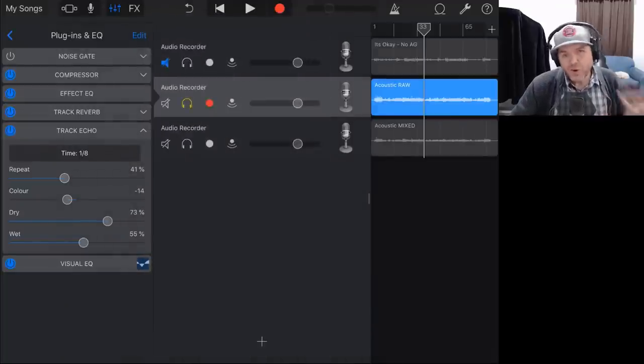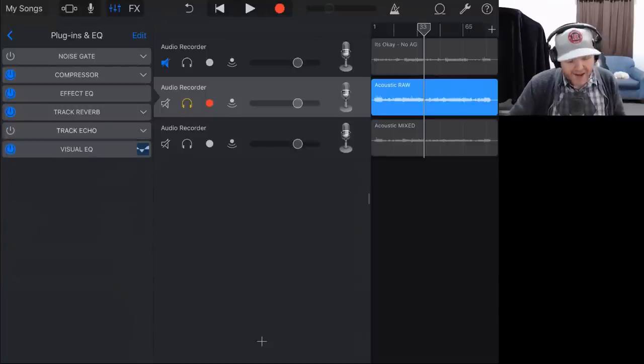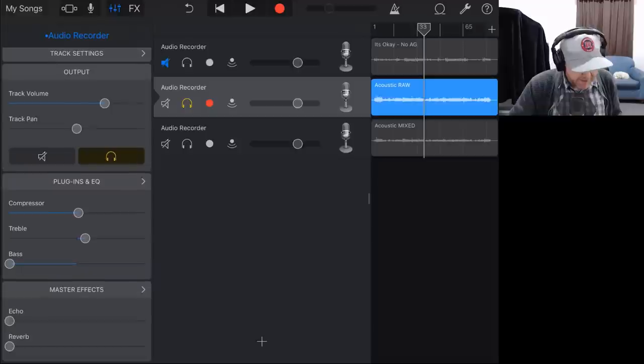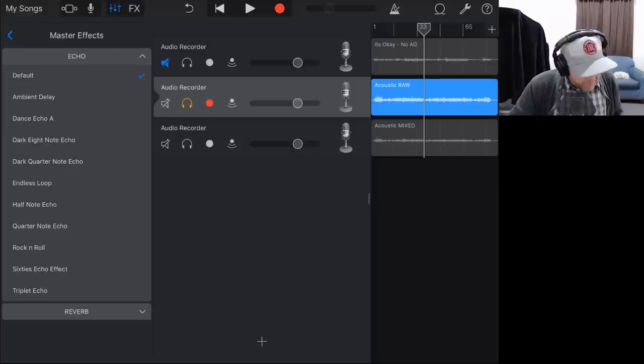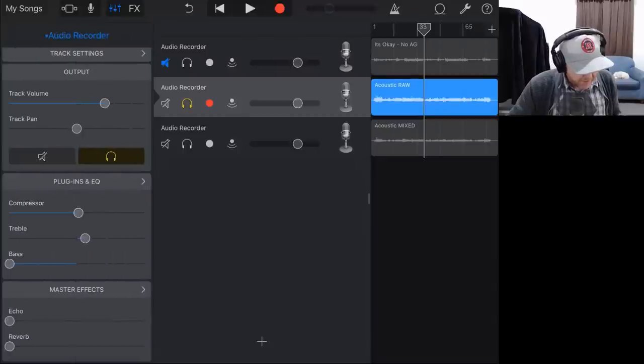That's another good reason why if you're recording your own GarageBand tracks, you should probably record them on the grid to a metronome. So perhaps we'll go without track echo as such. What we can do instead is come to our master effects and actually add some echo there — using one of the ambient delays as the echo. If we dial this up and bring it back in with a dialed-down level, that sounds kind of cool.